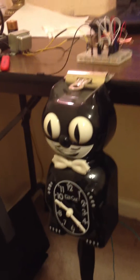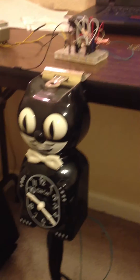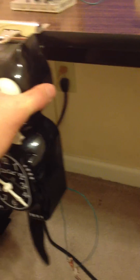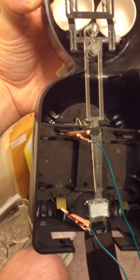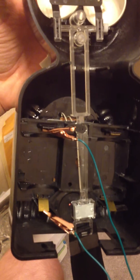This is a KitKat clock that you can find online, and what I'm going to show you is how I was able to power this using an AC adapter. On the back, it's essentially a battery-powered clock that takes two C-sized batteries, about 1.5 volts each. I've connected clips on the positive and negative ends of the battery terminal.